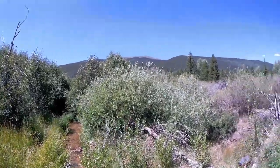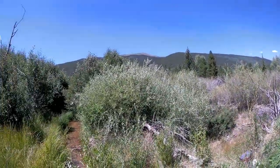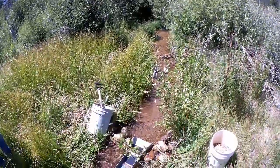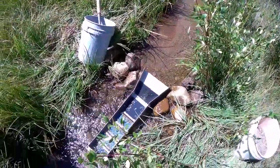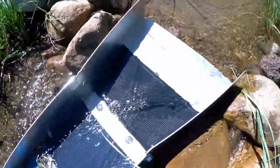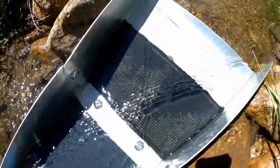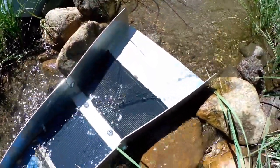Hey guys, out here in the beautiful Rocky Mountains doing a little bit of nugget hunting with the Equinox and also doing some sluicing. Here's my sluice here. Just ran a couple scoops so far. We've got a couple little flakes of gold in there — one right down there, one right up there, a little one over there. Hopefully we'll get some bigger ones here soon, but that's where we're at so far.